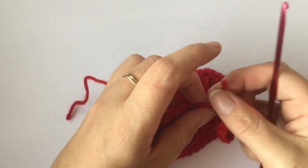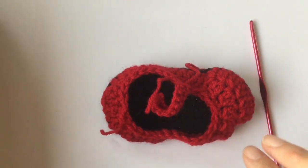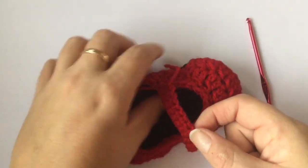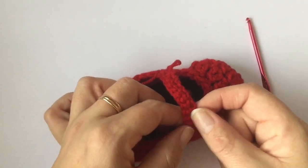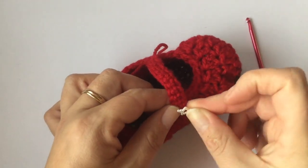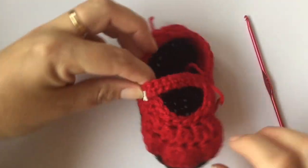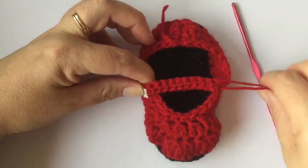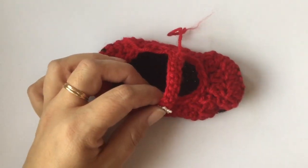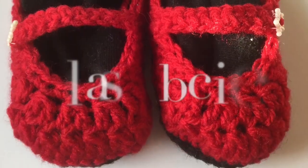Weave that thread in, then take a button — I have a little star — and sew it onto the side of the shoe, attaching the star to make it look like a buckle. The baby's foot just slips into the shoe. And that is how you make a little Mary Jane shoe! Thanks for watching and please subscribe.